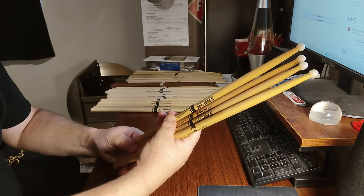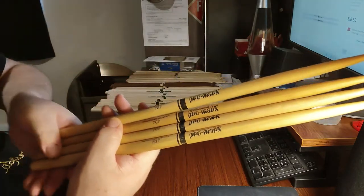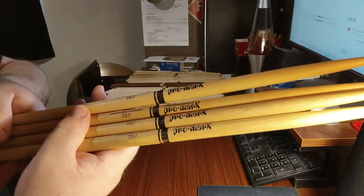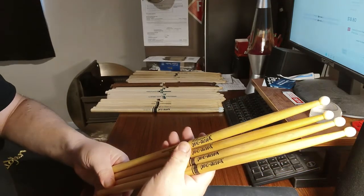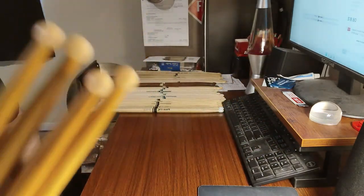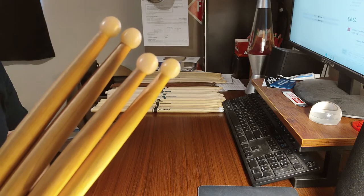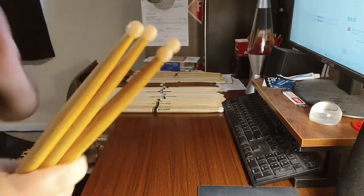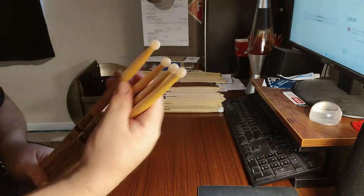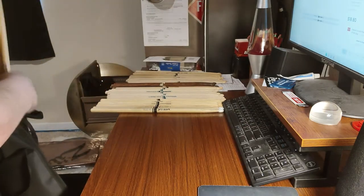Here's another discontinued stick — the 707. I have a pair in hickory and a pair in oak. When I found out these were discontinued I was actually going to play on them, because the 707 is actually my favorite model. It has a really large round tip that gives you all kinds of bite on your hi-hat and snare. They feel like a 5A with that large round tip and they're very, very nice — but they don't make them anymore, so I'm putting these away.